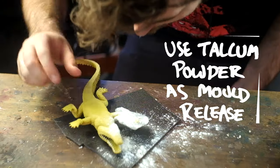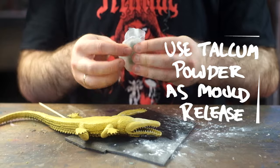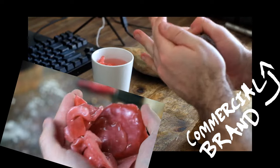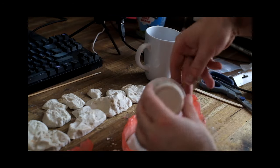And you can even sort of do two-part moulds with a bit of finesse as well. I really love Thermoplastic — I use it all the time. I've bought like $60 worth of the real stuff so I can make really big moulds like for rocks and cat heads and stuff.